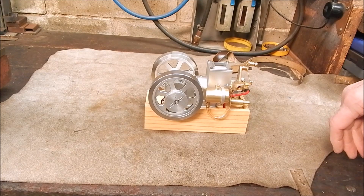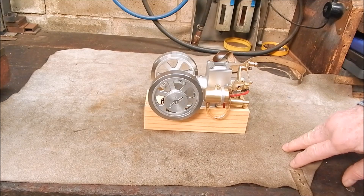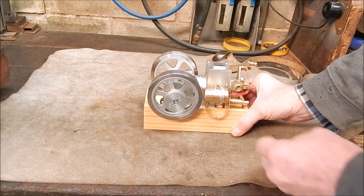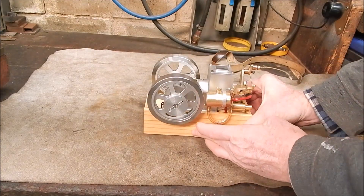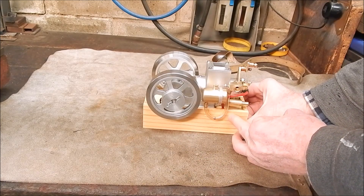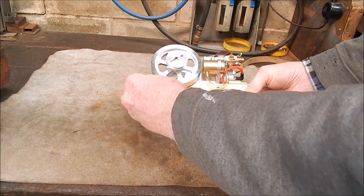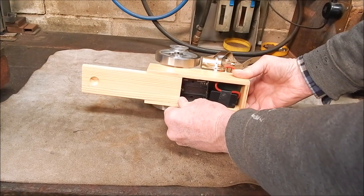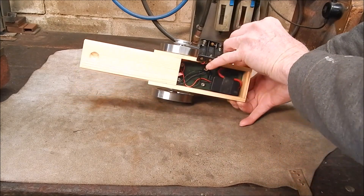Well, this is the last video of this little Banggood engine and I've done one more mod to it which you can't see by looking at it, but if you pick it up it weighs about twice as much as it used to. What I've done is I've put inside the box here some steel plate — 8mm thick, 550mm wide. Well, it's actually 4mm steel plate but I've got two pieces of it and it's in there.